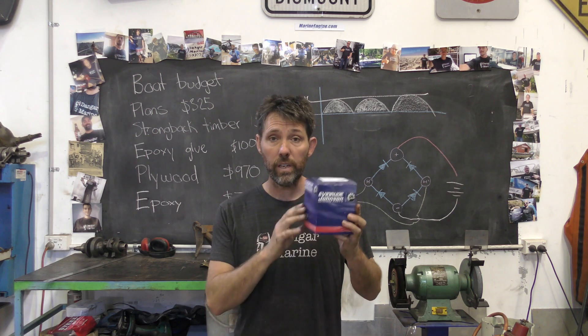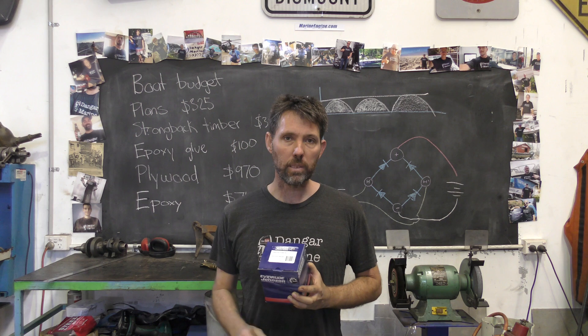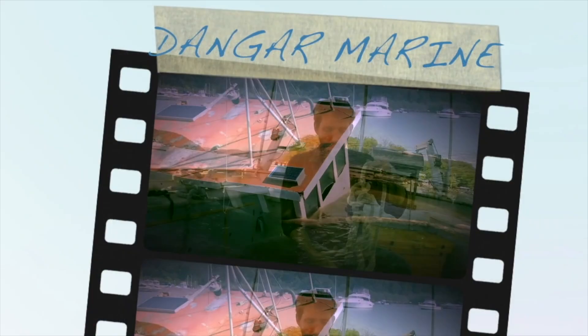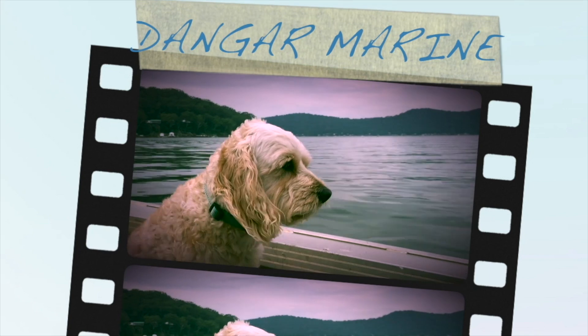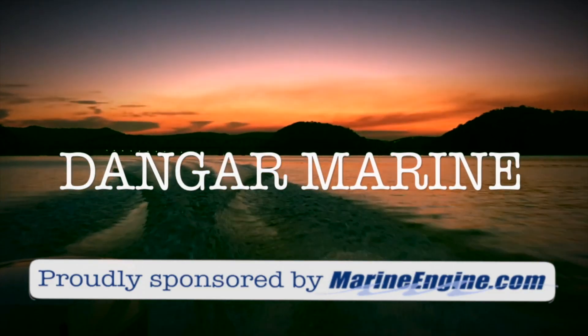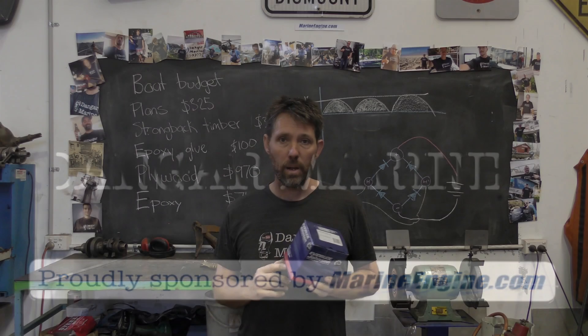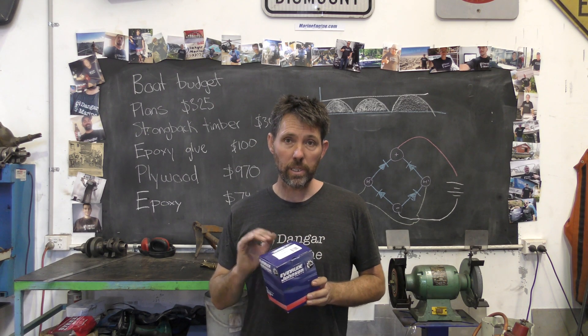Hey there, Dango Stu here. Today's video is about installing a new water pump in a Johnson 30hp outboard and is proudly sponsored by MarineEngine.com. This outboard is from 1994, and I'm going to start by taking the gearbox off.